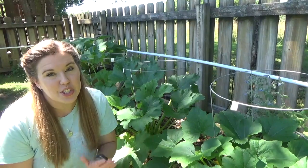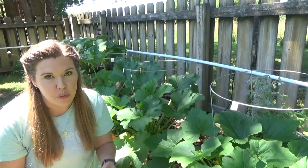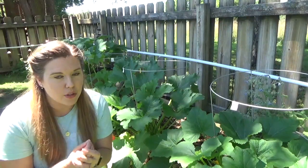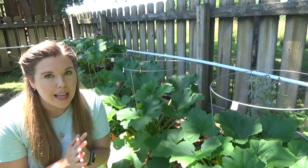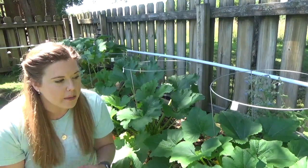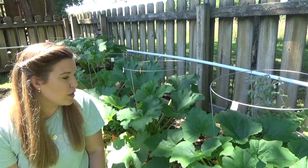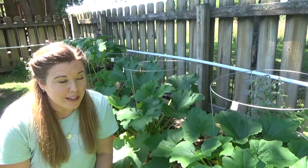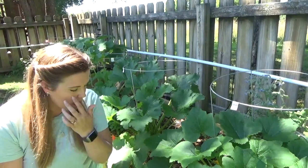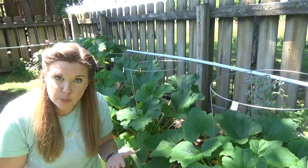So that means the time has come to start prevention. I've said it before and I will say it again: an ounce of prevention is worth a pound of cure, and with squash bugs that is exceptionally true. Squash bugs can get out of control really quickly, so the key is to prevent because they can wreak havoc on your crop. So this is how we are going to prevent them today.